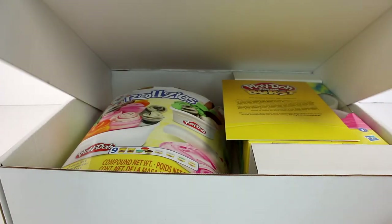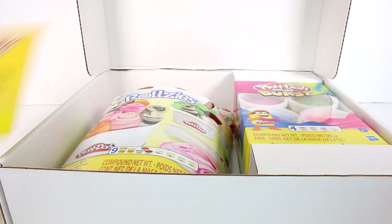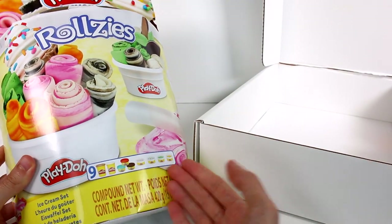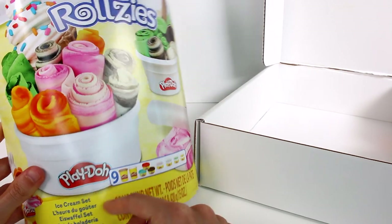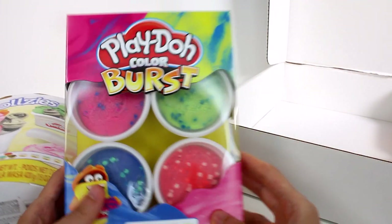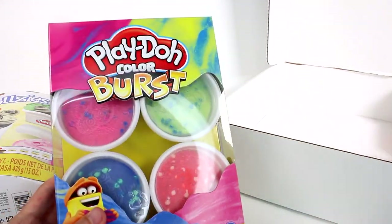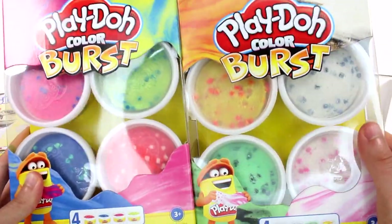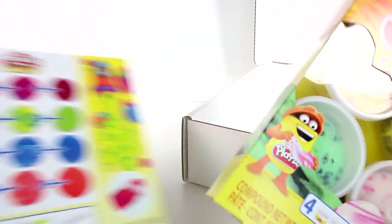Oh my gosh, look at this! You know those ice cream rolls everybody is obsessed with? It's a Play-Doh version — this ice cream set rollies! No way, that is the coolest! And then we have some colors here, some compounds — we have two of them. Oh my goodness, look how exciting, I'm freaking out!